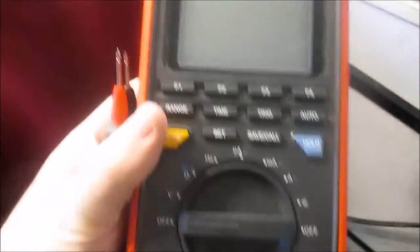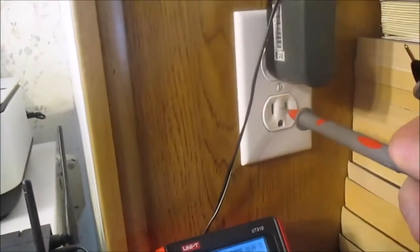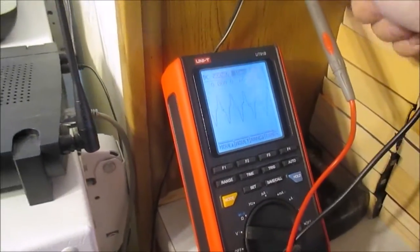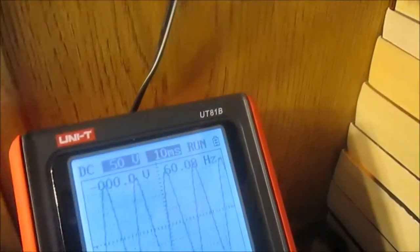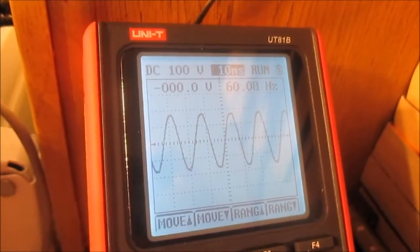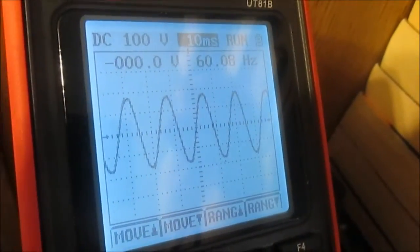Today I'm just playing around with the scope for a little bit. I got my leads hooked up — I was just going to see what kind of waveform I can get off of a wall outlet. I'll turn this on to voltage and stick the leads in the outlet. Picking up a pretty good waveform. I'll change my range to 100 volts — got 60 Hz. That's a pretty good-looking waveform.